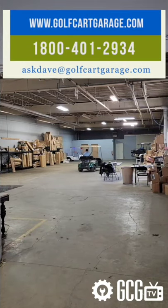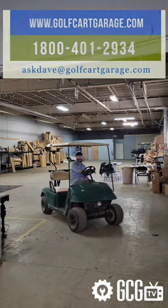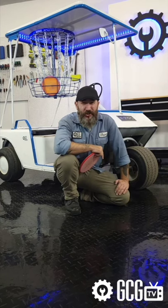But this is just the lighter side of Golf Cart Garage. If you need real help with a real golf cart, stop by GolfCartGarage.com or give us a call. Thanks for watching GCG TV.